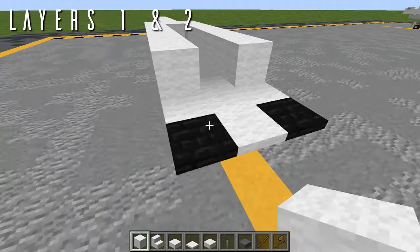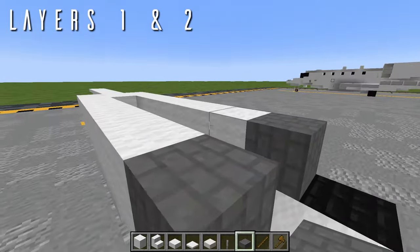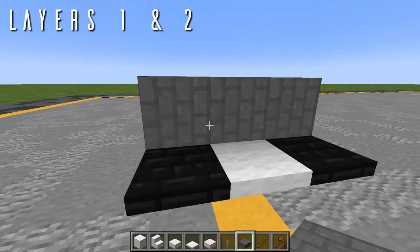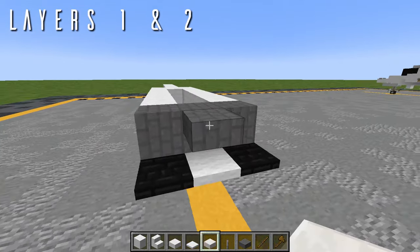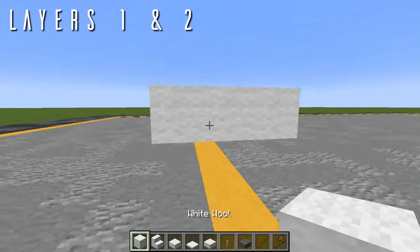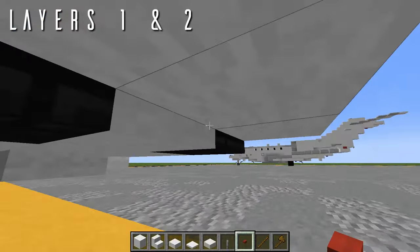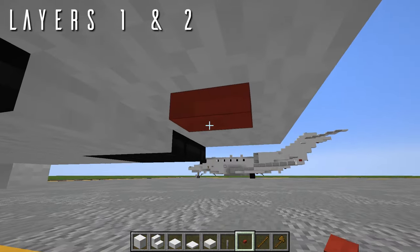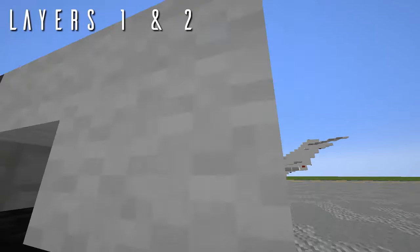To form up the wheel wells, we place a diorite full block back from both white wool blocks, as well as one more in the center. In the Aeroteam pack this is a dark gray brick texture — use stone bricks in default. Then a diorite top slab back from the center block, and a wool top slab out to either side. Next, a row of three wool across the center. Underneath the center block, place a dark oak button aligned parallel with the aircraft for the beacon light. Use an acacia button in default for an orangish suggestion of red — in the Aeroteam pack this is a solid red texture.